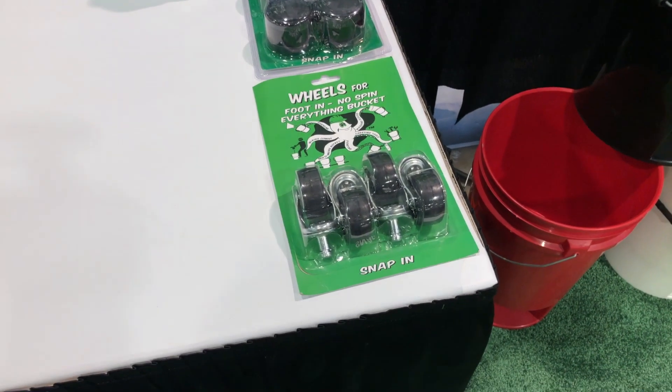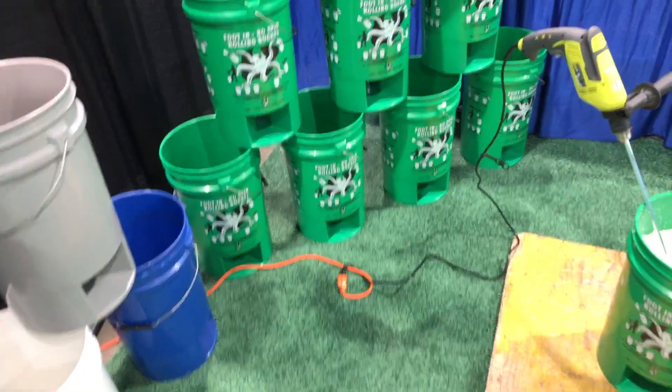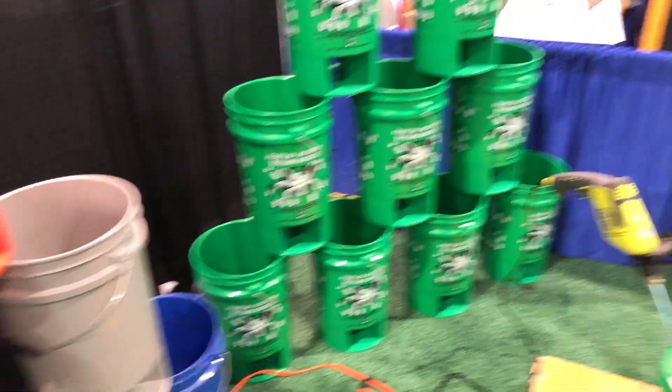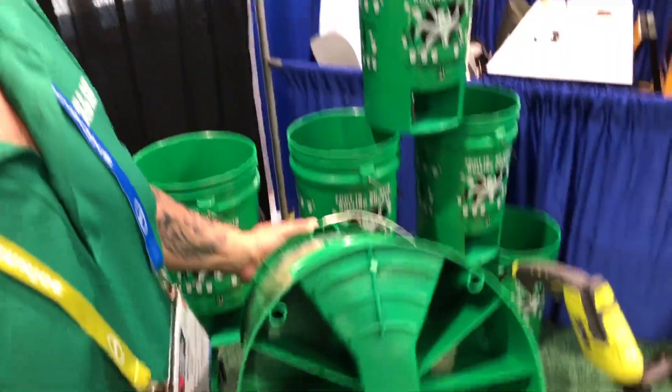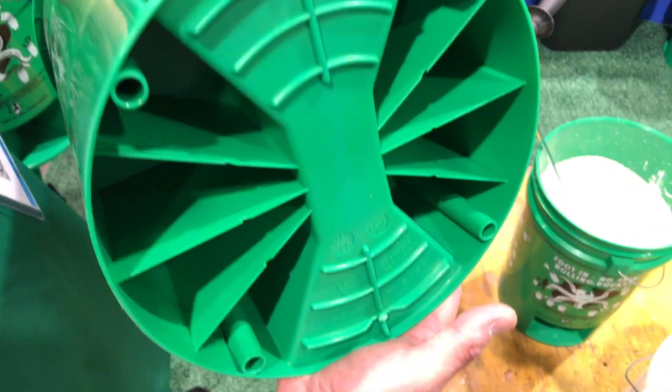It also has the ability to add the wheel kit right here. I've got two different sized wheel kits here. Michael — he's the founder and inventor — grab one and show us the bottom of the bucket. We can just snap those wheel kits in, simple and easy, right there.